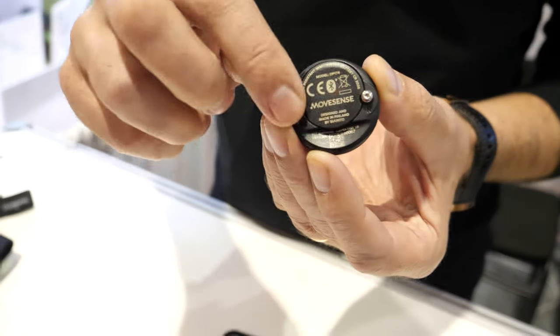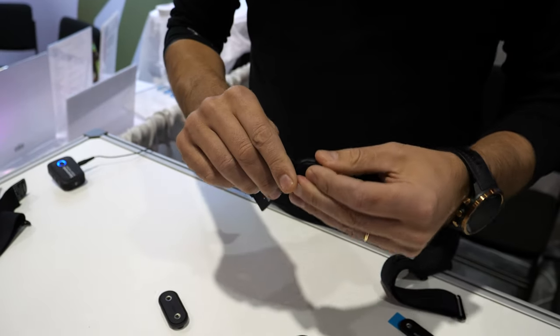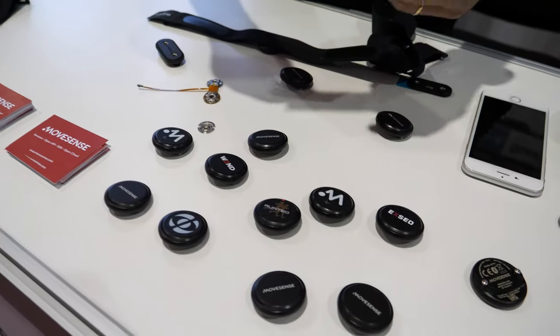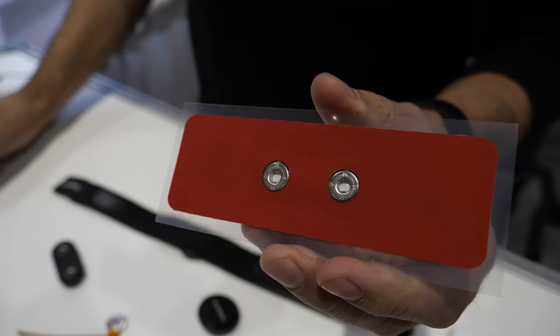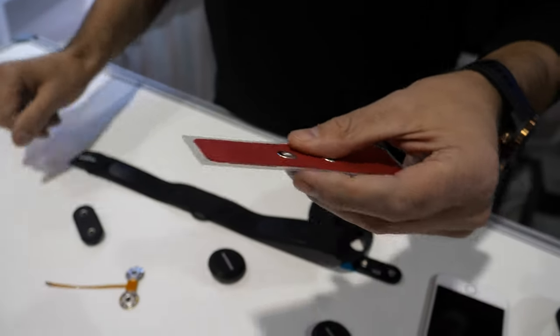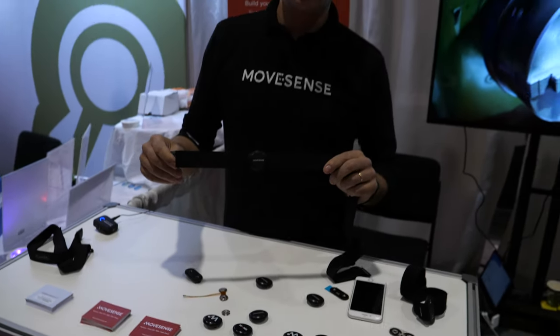So this one does ECG? Yeah, it does one channel ECG. There are snap electrodes in the back that are used as the ECG connection point. Then there is a chest strap where you snap the sensor in — the ordinary hardware monitoring chest strap. We also have a proof-of-concept glue-on ECG electrode so you can stick it to your chest and measure without having any strap around your chest area. These are available as a proof-of-concept, but most of our customers are using the chest strap based ECG measurement capability.